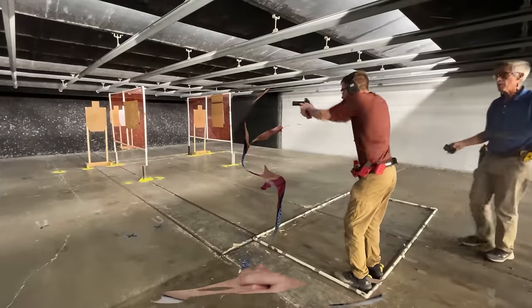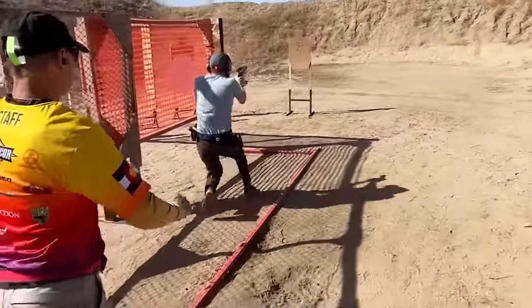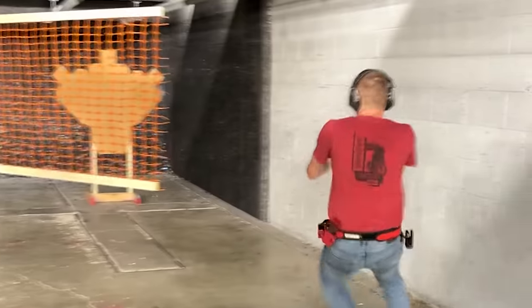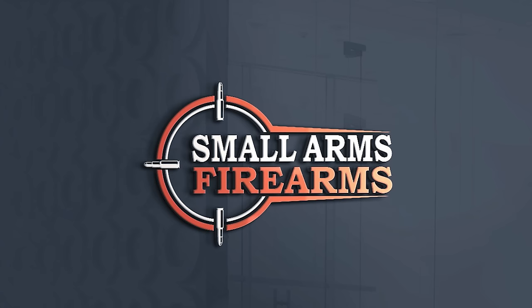Welcome back to Small Arms Firearms. Today, on Small Arms Firearms, we go over some of the more high-end, high-quality, top-tier pistols that you could get.